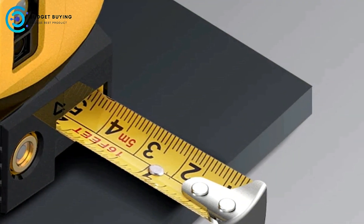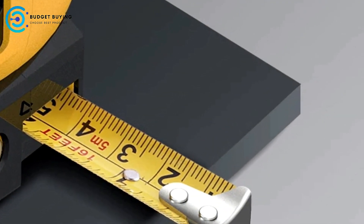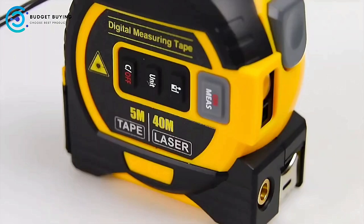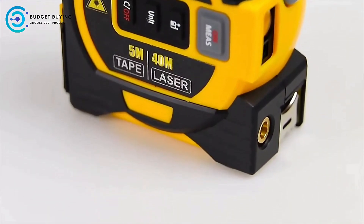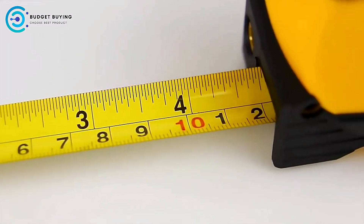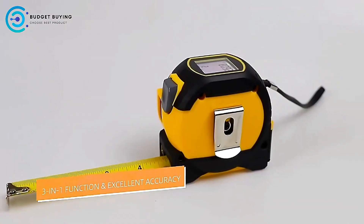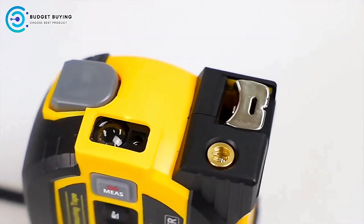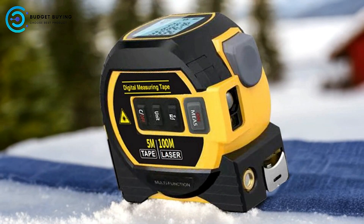Pros: Self-locking Tape Design — one of the standout features of the Joshi Digital Tape Measure is its self-locking tape design. This feature automatically locks the tape in place once it is extended, allowing users to take measurements without worrying about the tape retracting unexpectedly. This design not only enhances accuracy but also adds to the convenience and ease of use, especially for one-handed operation.